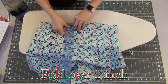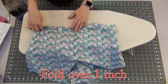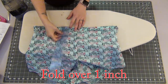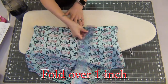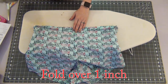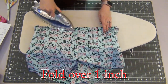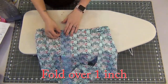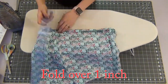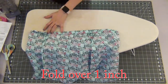Going to the waist of my shorts, I'm going to fold it over wrong sides together to create my elastic casing. The pattern did call for a 1 inch fold over, but I found that it wasn't enough fabric to make the seam and fit the elastic. So I would recommend adding an extra 1/4 inch if you want to fold and tuck in the raw edge underneath to hide those raw edges. I'm going to measure it and then iron it down all the way around.